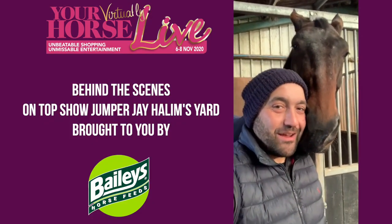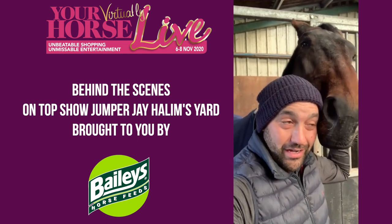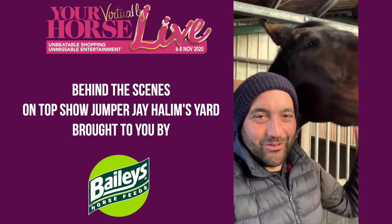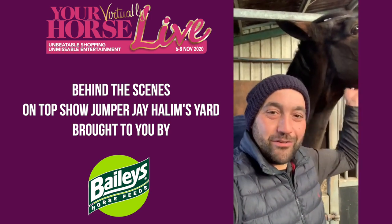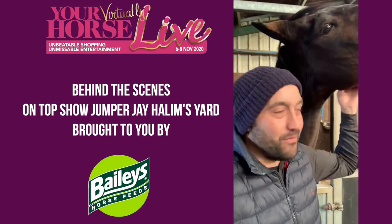Hi, I'm Jay Hallam and I am here to make some videos for Virtual Your Horse Live. This year is obviously a very different year to normal, but I'm hoping to see you all next year when our lives return to normal.